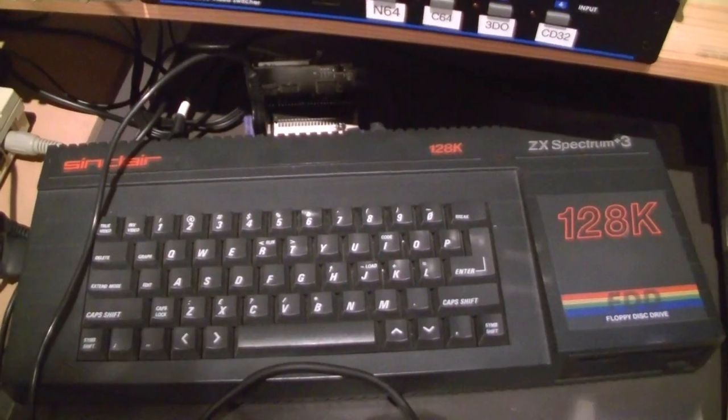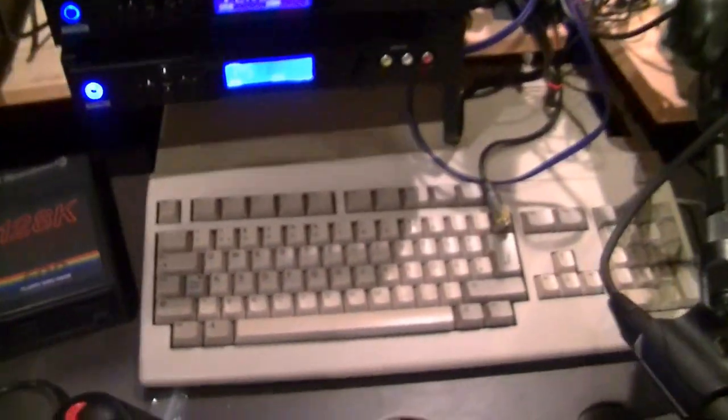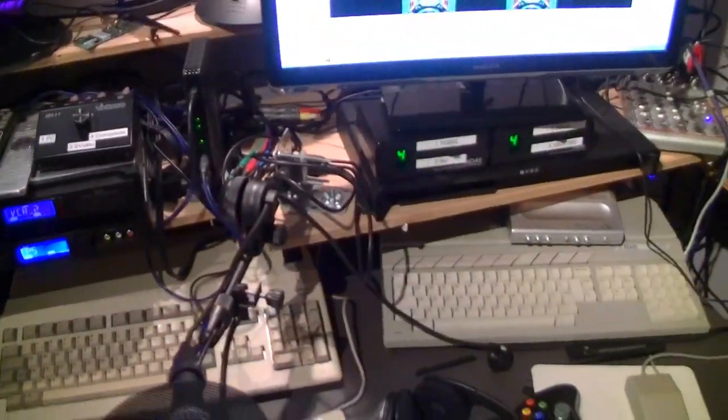A Spectrum Plus 3 with a Divide interface, and a lovely Space Invader-type Camsten joystick interface. Also an Amiga 500 with SD floppy emulator.